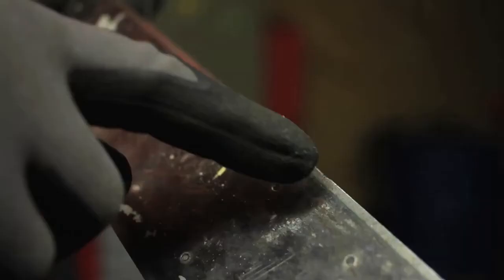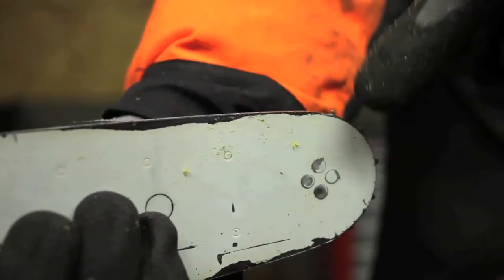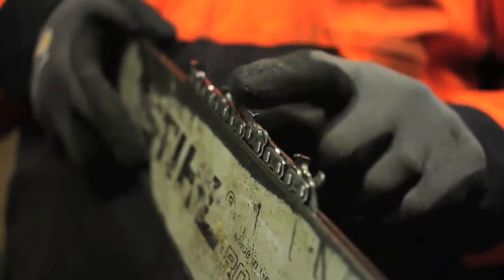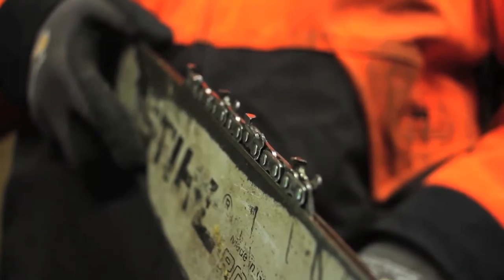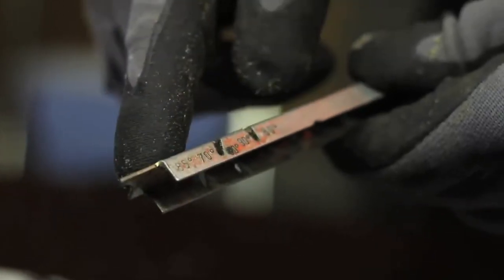Check as well that the guide bar is not damaged — cracks, broken parts, excessive wear often just behind the nose wheel, or an open groove. With an open or worn groove, the chain has too much side play, making the saw cut crookedly, which produces even more wear.